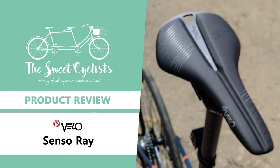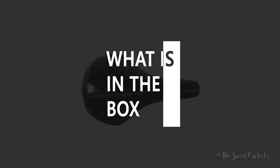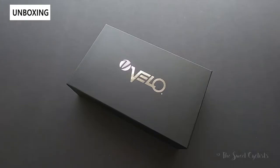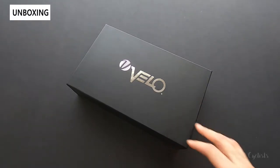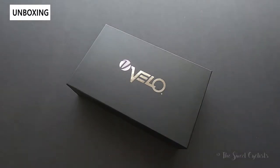Thanks for tuning in today. We're going to be reviewing Velo's latest Senso Ray bicycle saddle. With the Senso product line, they're really trying to bring the latest in material sciences and performance at a much lower cost.